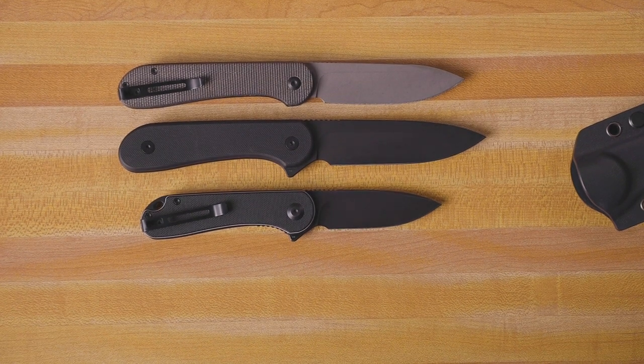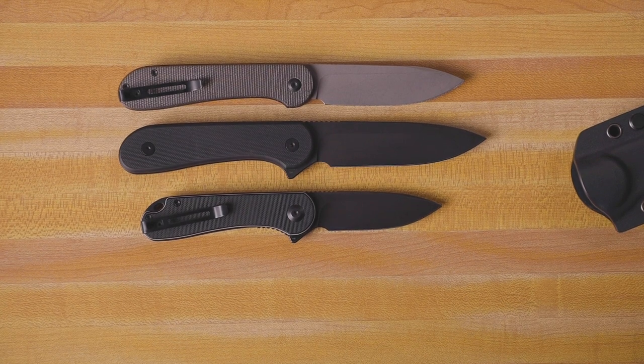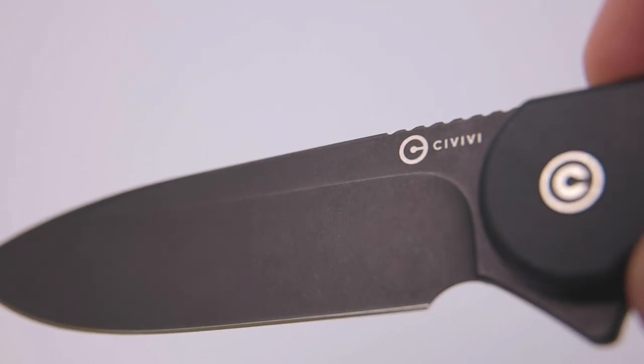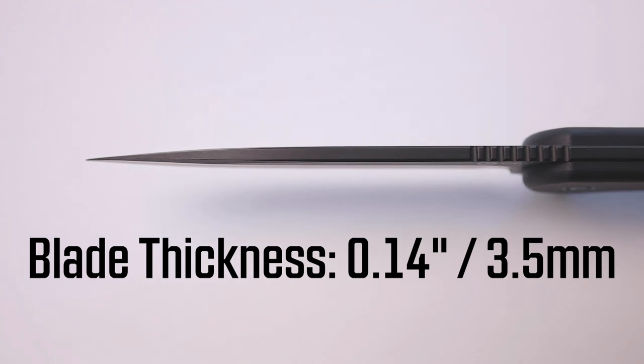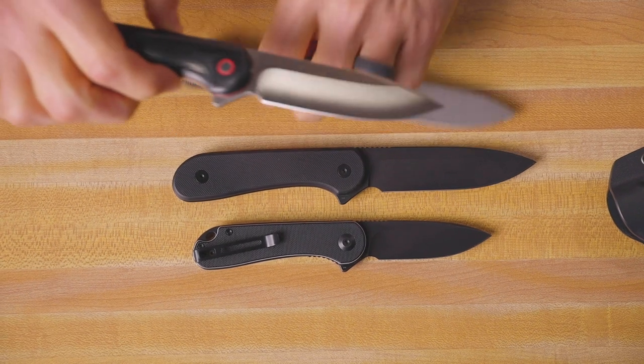It's the whole family altogether — the original Elementum, the button lock Elementum, and the new fixed blade Elementum. Just like the other members of the Elementum family, the fixed blade Elementum has a really nice hollow ground blade — it's super slicey. The blade thickness is 0.14 inches, and this comes in at an MSRP of $87. You will find it for a little bit less than that at dealers.